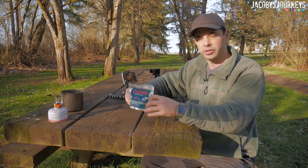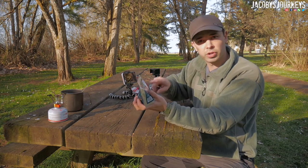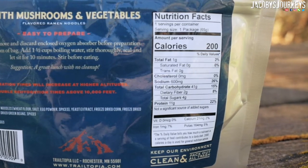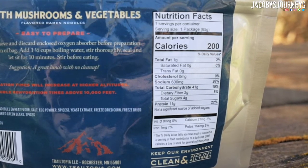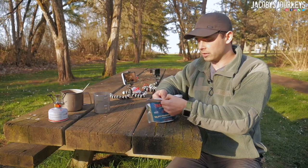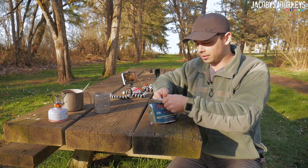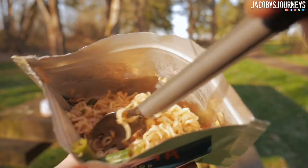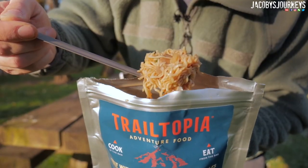While we're waiting for this to reconstitute, I thought I'd mention the nutrition facts. One serving or one package: 200 calories, two percent fat, and the sodium is a little high at 26 percent — which I guess is common for these. Let's get this opened up and see how it looks. Oh wow — it pretty much absorbed all of that water. There's a little bit of soup in the bottom, but the noodles look good.